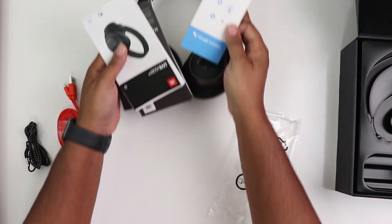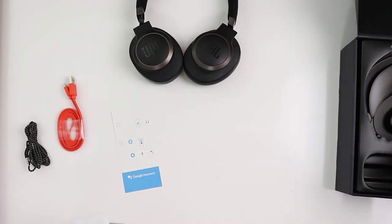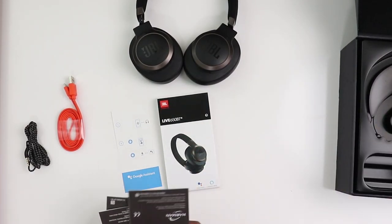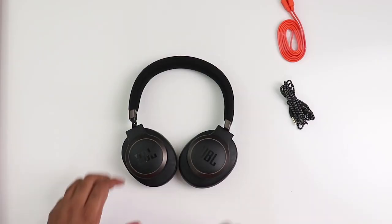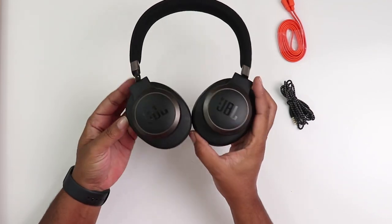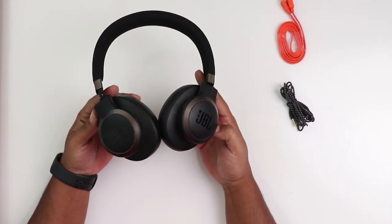Google Assistant instructions are in here, along with the manual and warranty information — pretty straightforward. I've been testing these for weeks in the wake of the release of the Bose 700 $400 headphones, and I have to say, if you're on a budget but you still want quality sound and maybe not as great noise canceling, you really seriously need to give these a look.